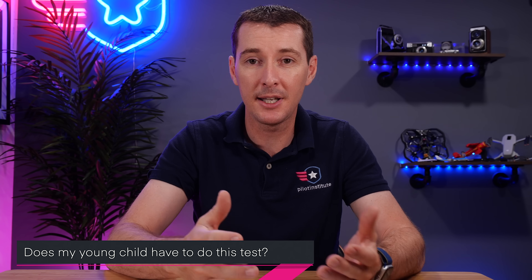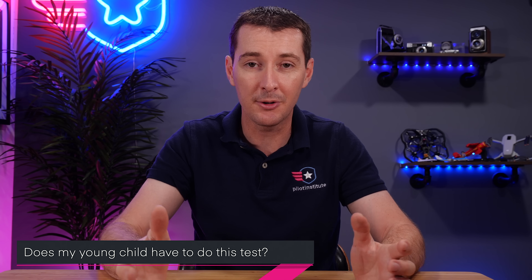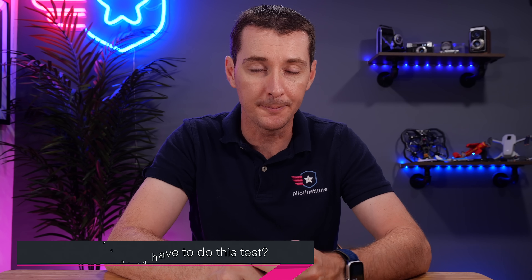Another question — and I wanted to mention this because I think there's a learning opportunity here: my kid flies a sub-250-gram drone. Does he or she need to do the test? The answer is yes, there is no age limit. If you have a 10- or 13-year-old flying a drone, make sure they do the test. The test was designed to be accomplished by anyone. It's easily accessible, the language is very understandable, and this is a great learning opportunity — a great way to sit down with your kids and have them take this training.